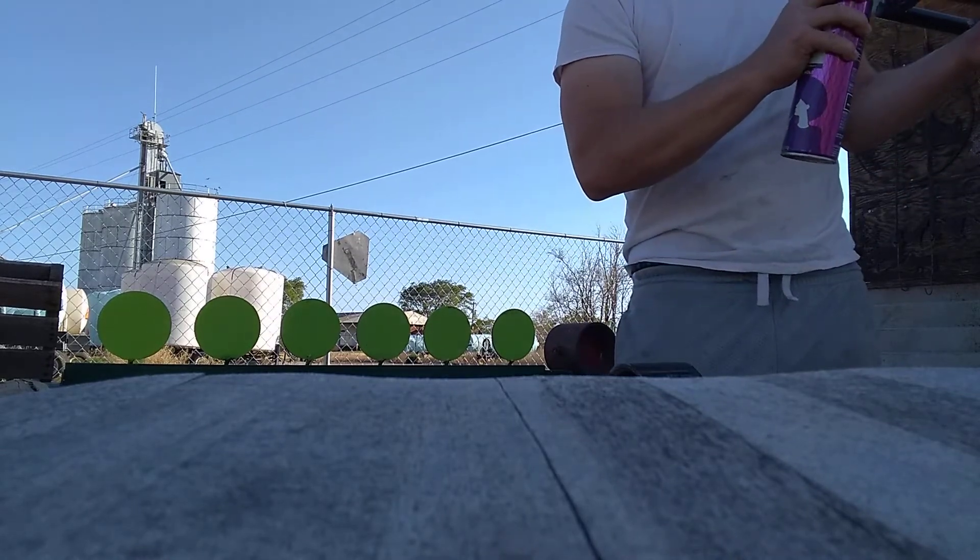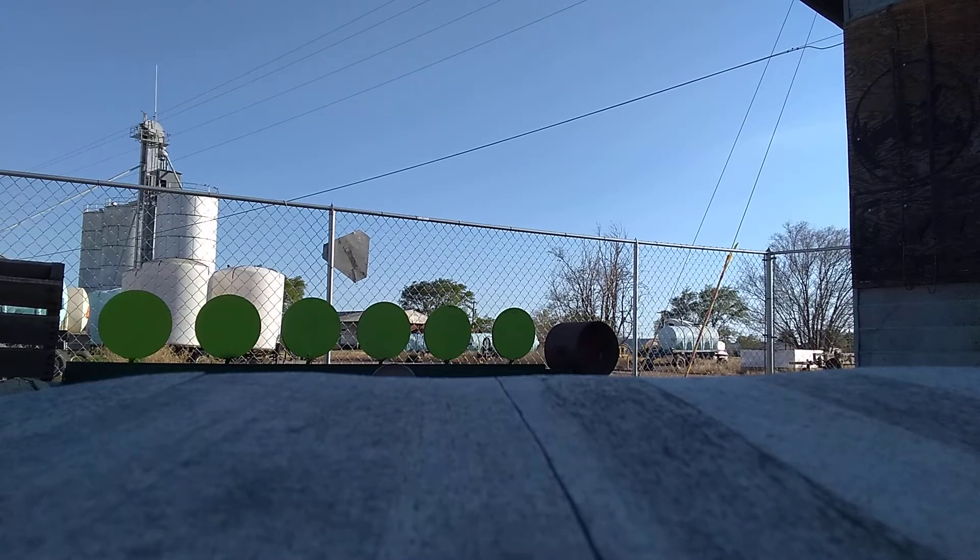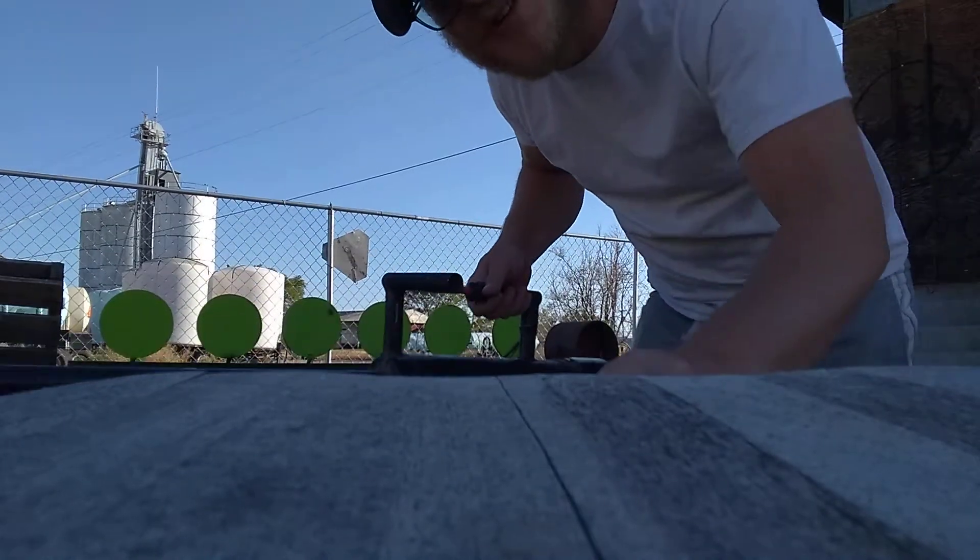Go ahead and preload it. Hairspray. Let's shoot it. Dang, it's shooting a little high today.